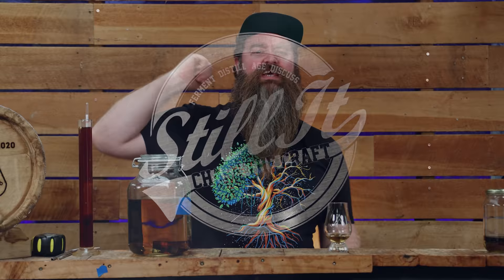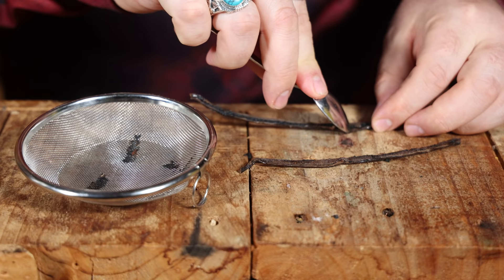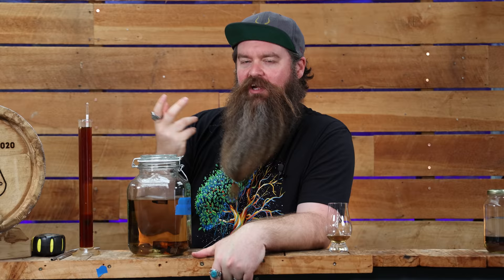How's it going chasers? I hope you're having a kick-ass week. I'm Jesse and this is Still It, and this is a coffee vanilla whiskey. Pretty freaking cool, right? I haven't just taken a whiskey and flavored it with the other things. The coffee and the vanilla all went through the still in an attempt to make this a little bit more of a cohesive product, more married together, and more true to a real whiskey with a twist rather than a completely flavored candied whiskey.